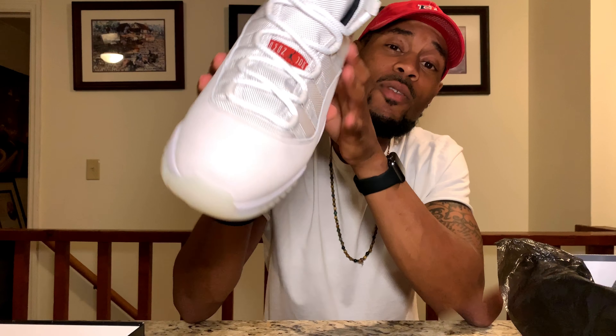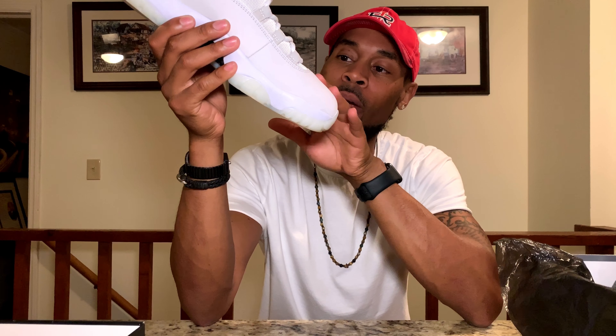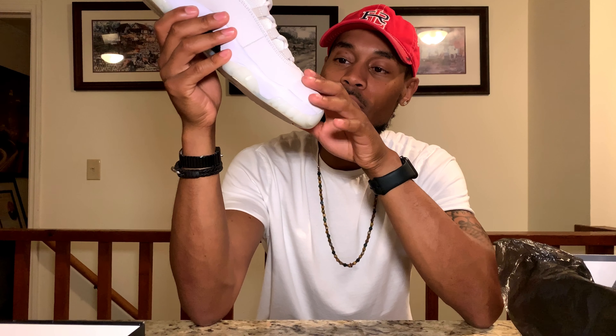Patent leather ain't gonna never feel like the real thing. This feel real good. I mean, it's still smooth. It's probably gonna get dirty fast. This thing right here, it's that raw material. It kind of feels real soft like baby cow's ass. I mean, like that's what it feel like. Just some soft little baby cow ass. I like that right there.